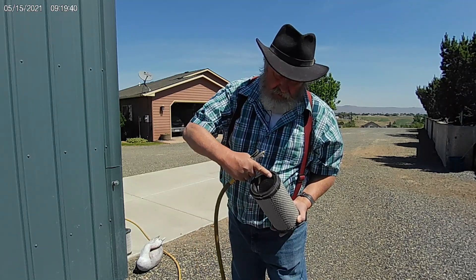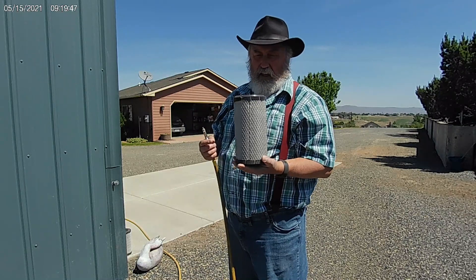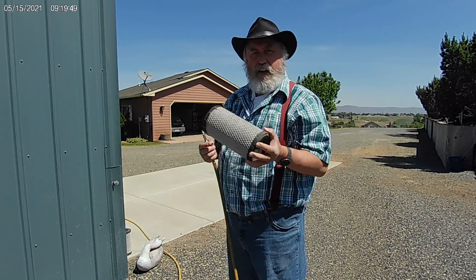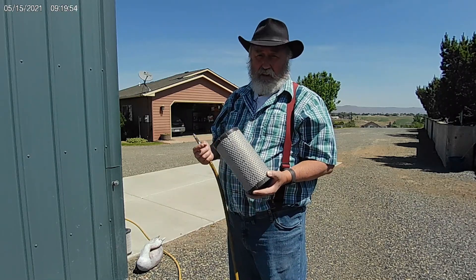Then I'll take a nice wet rag and wipe every little bit of dust out of everything in the air box. I'll also put a little grease or oil around the rubber seal here, so when I stick it in, it'll get a nice, smooth, clean fit all the way around. That's my process. But now I'm going to go check and see if I did any damage to the filter.